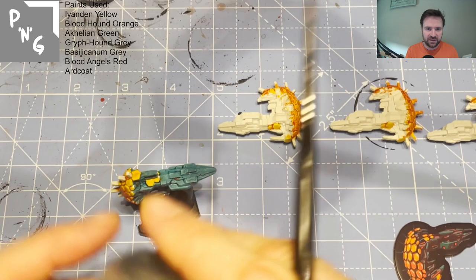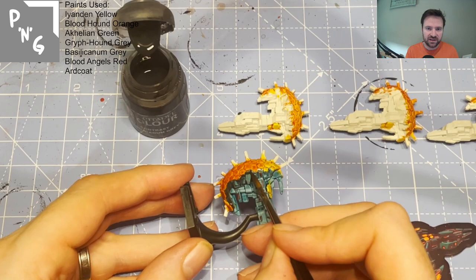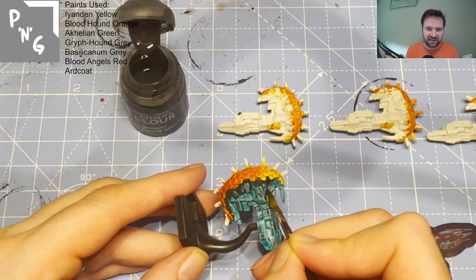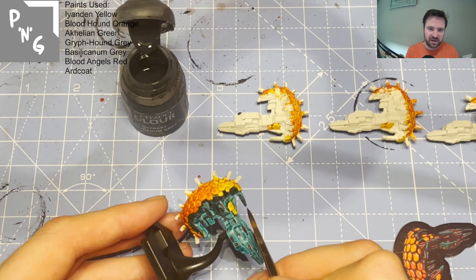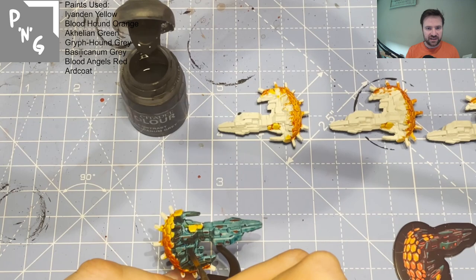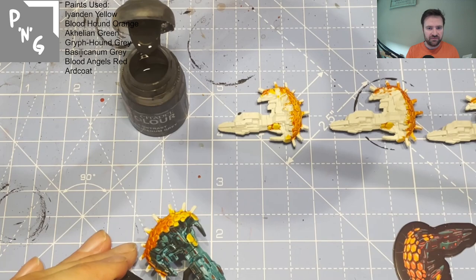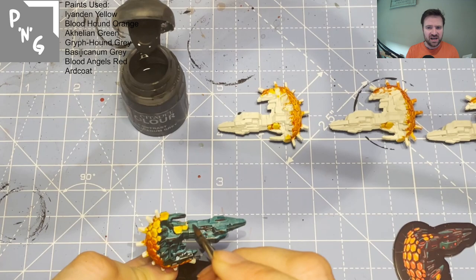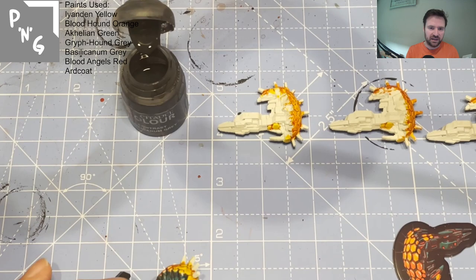Moving on to the Basilicanum Gray — this is where I block paint quite a bit of the section near the hexagonal shield, outlining all the bits that aren't the hexes and picking out parts of the ship. I wanted a good mix of gray and Achillian Green. Probably 60/40 coverage of gray to green — from the reference art it's far less green, but I thought at the angle shown there would be more Achillian Green. That's what I decided to do.